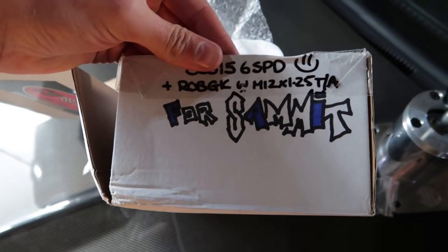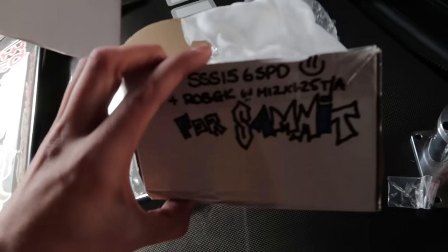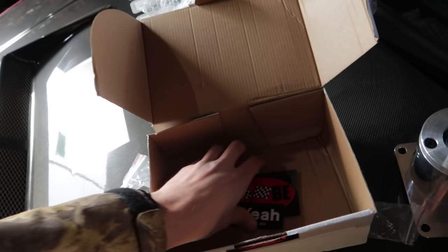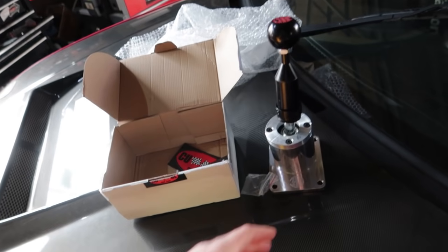This is the box it came in and I love that they wrote 'For Semit.' I don't think I've seen anyone draw an S like this since school in like the year 2000 — super nostalgic and cool. The company that sent this is called Cube Speed. They make some incredible shifters — here's their logo and website, make sure you go check them out. They make a bunch for all different types of cars.